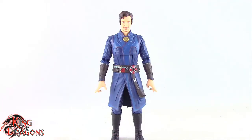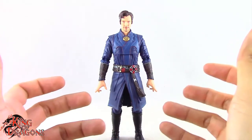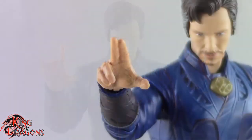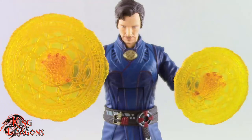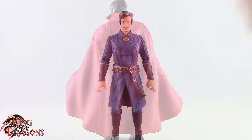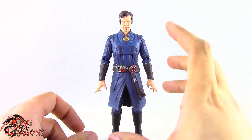Here we have the Multiverse of Madness Doctor Strange out of the packaging. Before we take a look at the figure, let's run through his accessories. Doctor Strange comes with several sets of hands: a set of Style Pose hands, a right hand with two fingers pointing, a left fist hand, and two hands with mandalas — the right one with the bigger mandala and the left with the smaller. He also comes with the Cloak of Levitation.